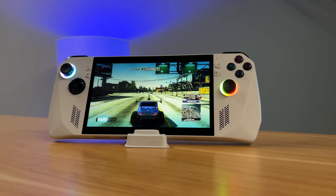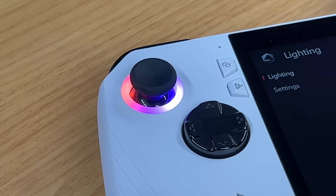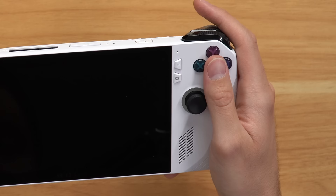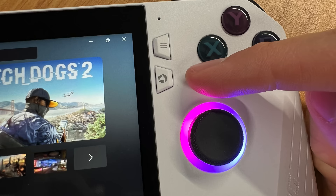Taking a closer look at the console, it's a pretty slick device. Starting on the front, you have a 7-inch, 120Hz, 1080p screen with two speaker grills. You also have two offset analog sticks with RGB ring lights, a D-pad, and four face buttons, all positioned just like an Xbox controller. Then towards the screen, we have four smaller buttons: Start, Select, Command Center, and the Armory Crate shortcut, which we'll talk about later.